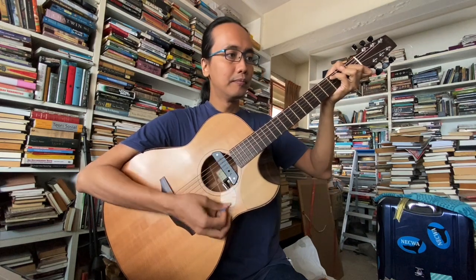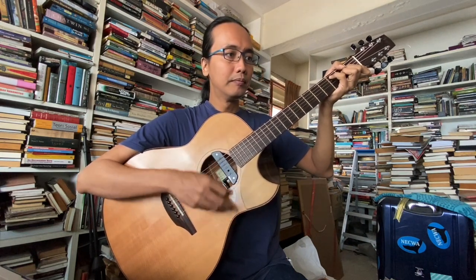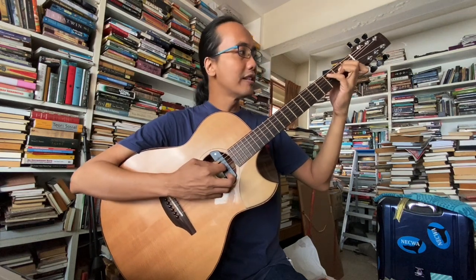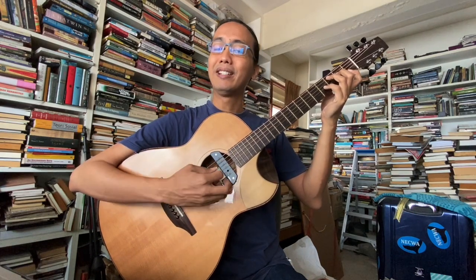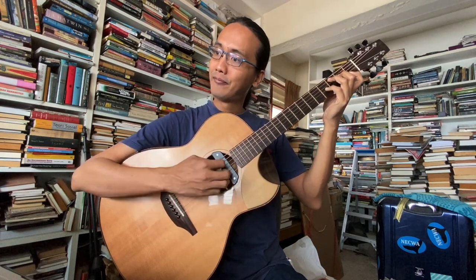Fingering saya pakai 4, 2, 3, 1 — C6. Satu lagi daripada position ni yang kita boleh pakai adalah kalau saya jadikan dia C major 7, tapi dengan C ni double: C, E, B, C. Ni cantik, very pretty. Fingering 3, 2, 4, 1 — yang saya cakap nama ni is like fret dia: fret 3, 2, 4, 1 — C, E, B, C.